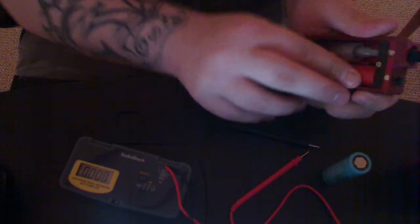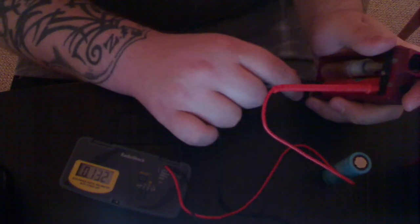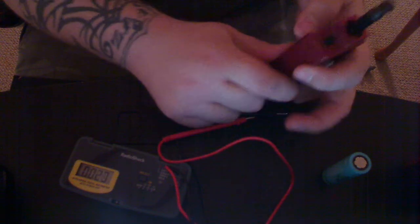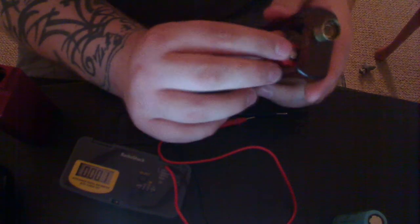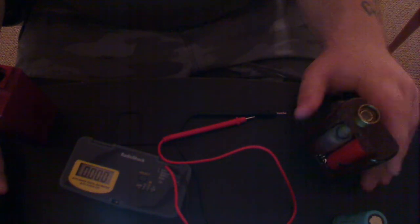Let's check an AW on the Grand as well. No load: 4.2. Under load: 4.8. So my advice — check all these other batteries, but Tenergies are good. Just stick with the AWs — they run the best and I don't have any problems with them. That's all I wanted to do: just a couple of little voltage comparisons. Peace out, guys.